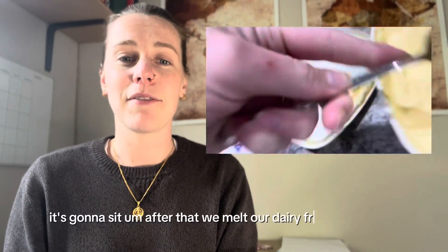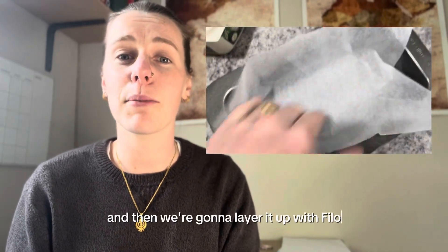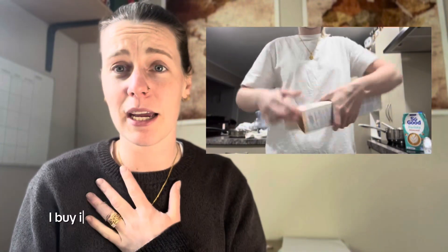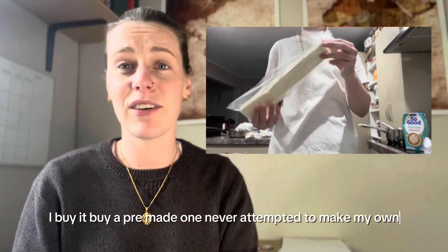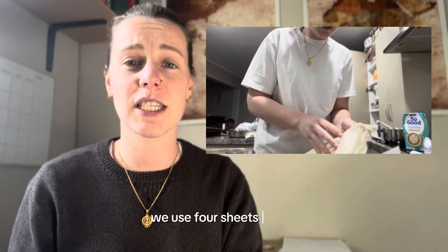After that we melt our dairy-free butter — any dairy-free butter is completely fine. Then we're going to layer it up with phyllo. Phyllo is dairy free; I buy a pre-made one and have never attempted to make my own. Continue stirring your custard while you're getting the phyllo layered up and ready.